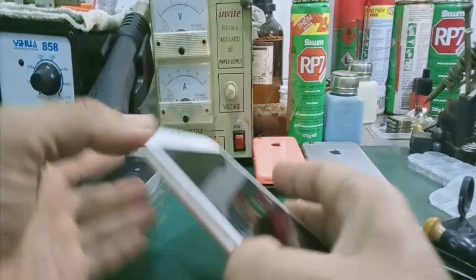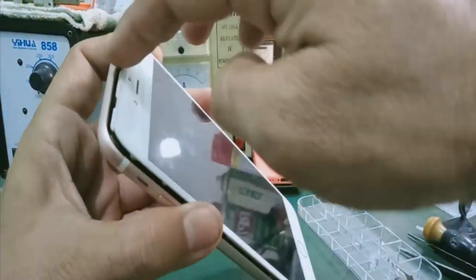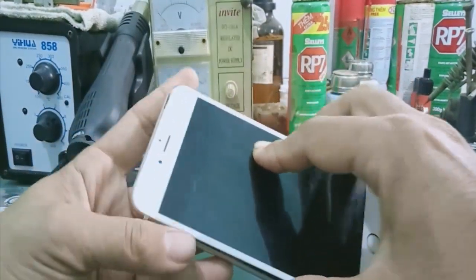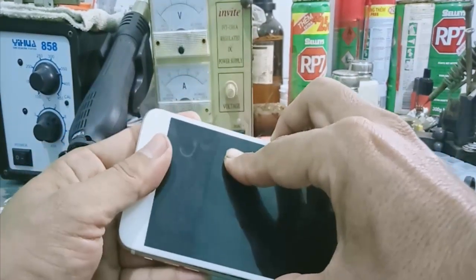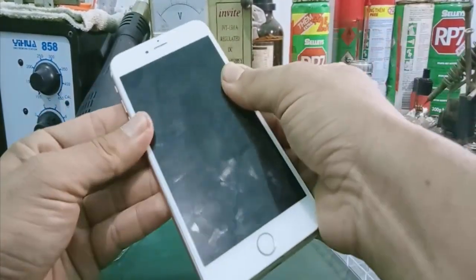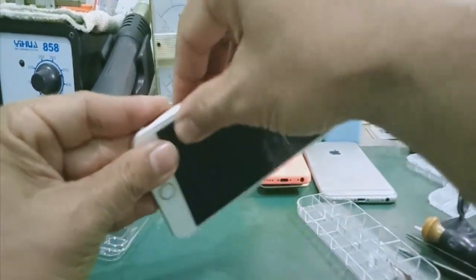Ở trên cái bàn hình của mình, phía này sẽ có một cái nhèm để mình gài vô. Mình ấn sát cái bàn hình, mình đẩy lên phía trước. Mình đẩy cho nó sát ra, ốp cái này sát vô. Rồi, mình bóp nhẹ thôi. Đẩy sát xuống và bóp nhẹ — là nó khích vô rồi.